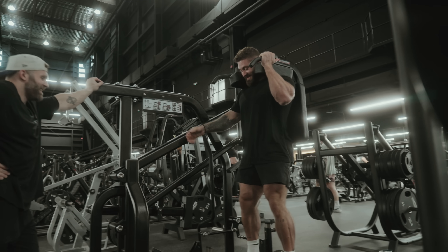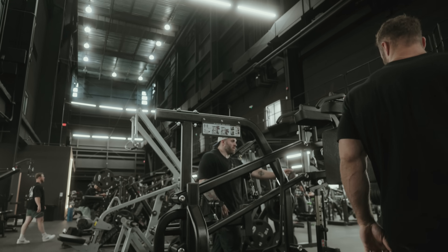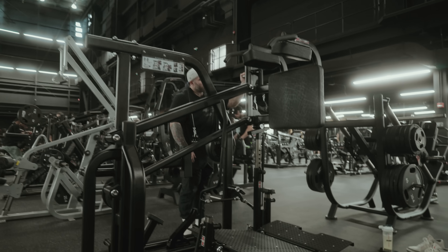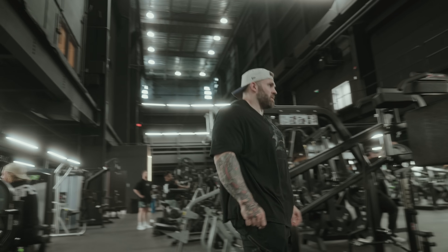My knees are hurting right now. Mine too. See? My gym — way better for this. Where do you even put the weight on this? Right there, up here? Yeah, I think so. I have no idea what 125 is going to do to this.